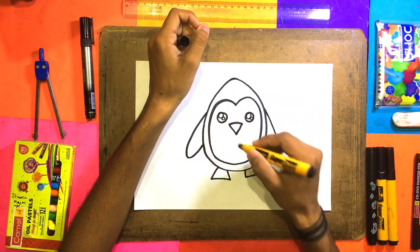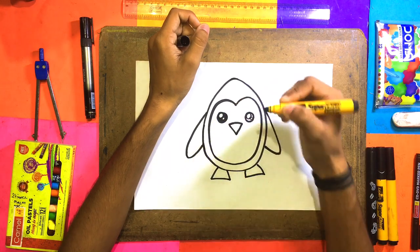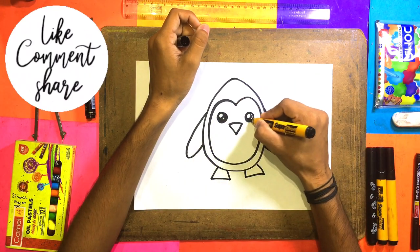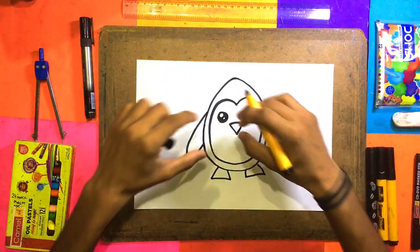Now we can make a big eye here, and here we can make its beak. It's very cute. It's very big but it doesn't know how to move, so we can make it. It's very cute, it's very good, it's light — so we can make it.